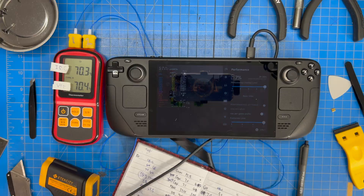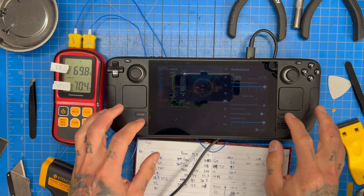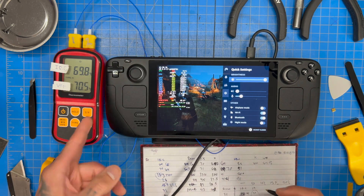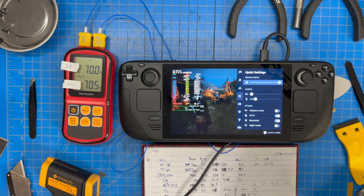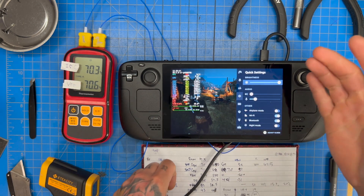At 8%, temperatures haven't gone up at all. We'll let it go all the way to 10% and then call the test since temperatures are equalizing. We're officially at 9% and it's actually dropped back down a bit. It seems like we're at an equilibrium around 70°C — it didn't peak beyond that. My probes say it only peaked at 70.1 to 70.2°C in a room temperature of 19°C.